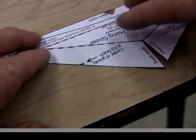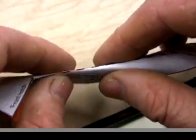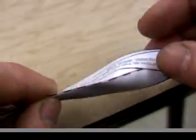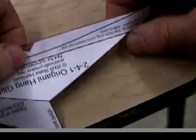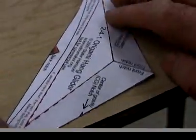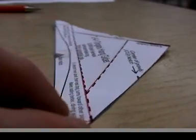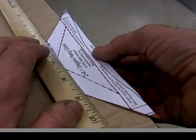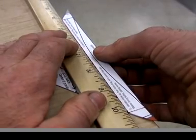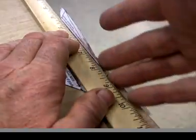Unfold it back and fold the dashed line on the other side the same way, then unfold it back. Notice the paper has a memory of the folds that will give the glider a bit of three-dimensional shape. This long, thin flap at the back is called the elevator. It does not bend down as the front does — the up bend is called reflex.